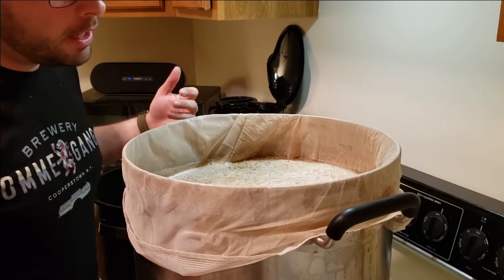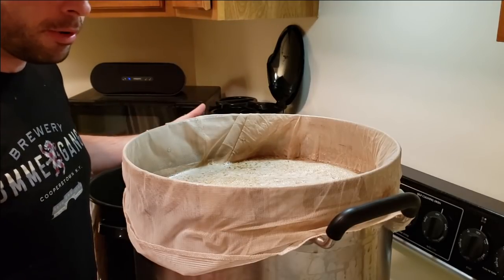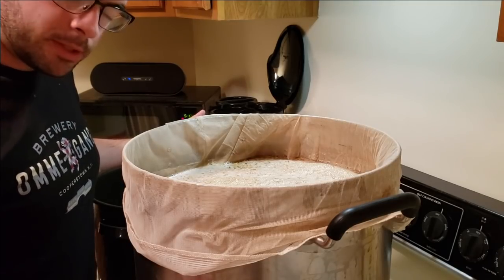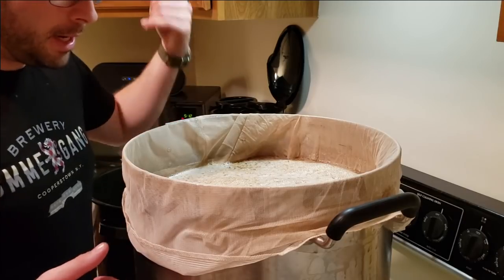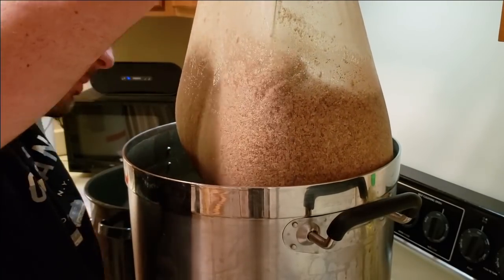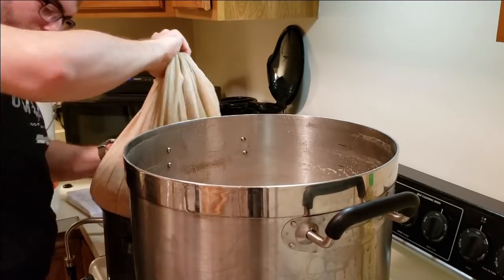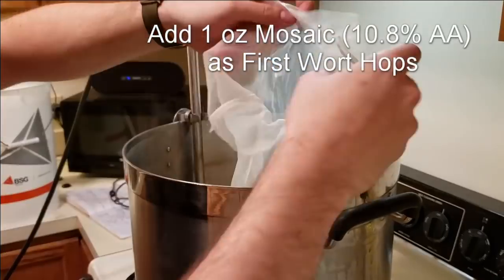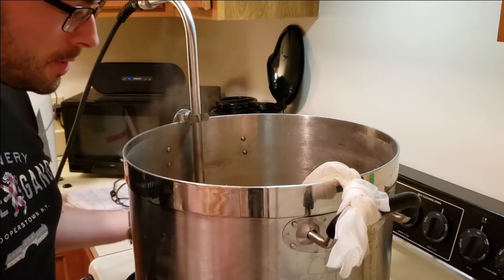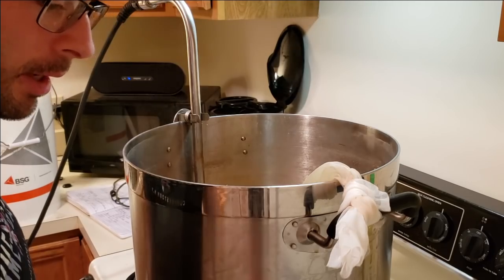Normally I would drain the bag and then rinse off the grain bag with water until I reach my appropriate pre-boil calculated volume, and then begin to boil. What we're going to do is pretty similar, but first I'm going to take the bag out and then immediately dump in my first wort hops. Then I'll start rinsing the grain and raising the volume back up to its pre-boil calculated volume, and we'll also get ready for a pre-boil OG sample.